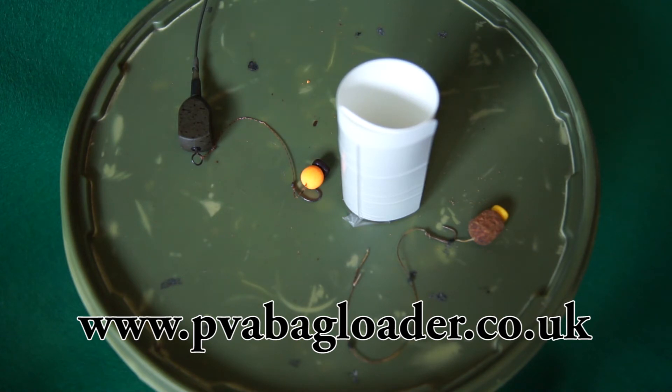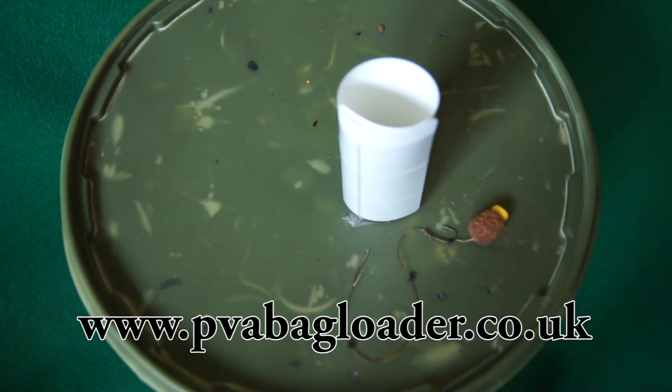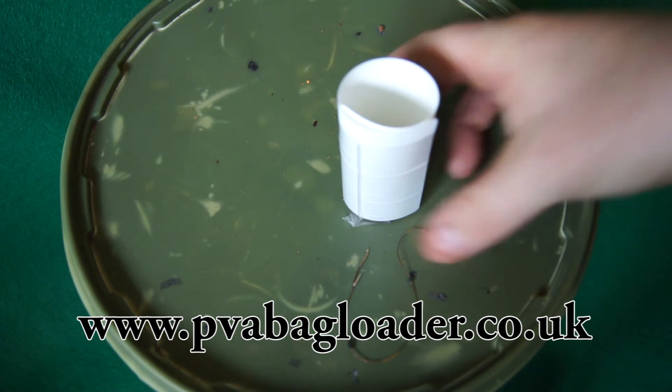What that means is we can put the rig in and do all the work without needing to touch the bag. The bags are consistent — every time you cast out you've got the same size, the same shape, and the same compacted amount of bait, which helps you reach the same spot every time. So it's not just about what you're giving to the fish, it's about how you're getting that bait there as well.